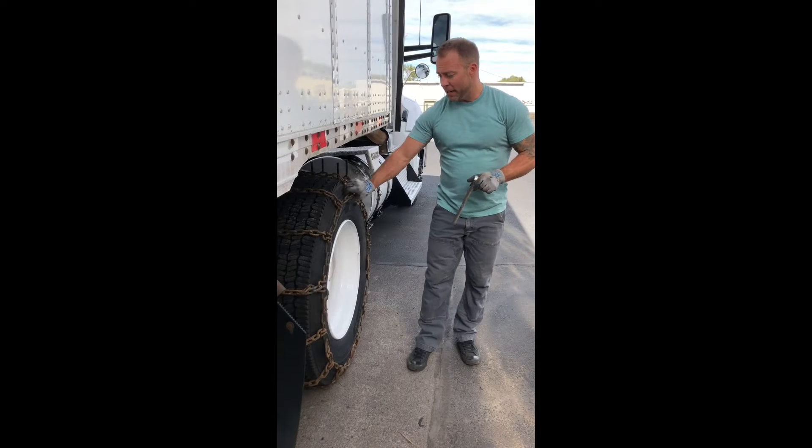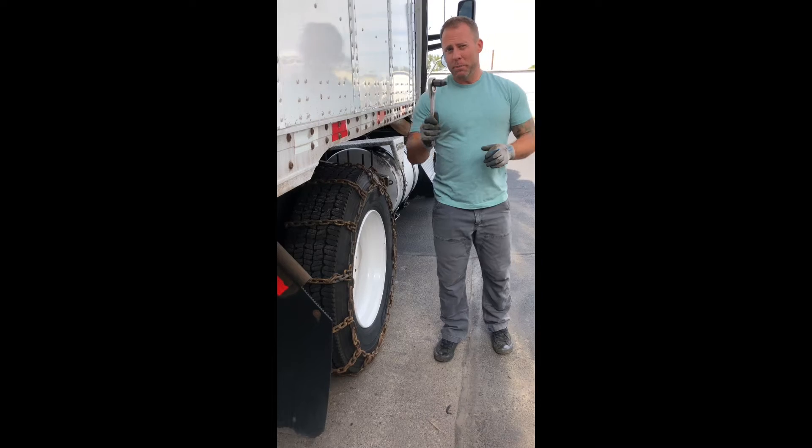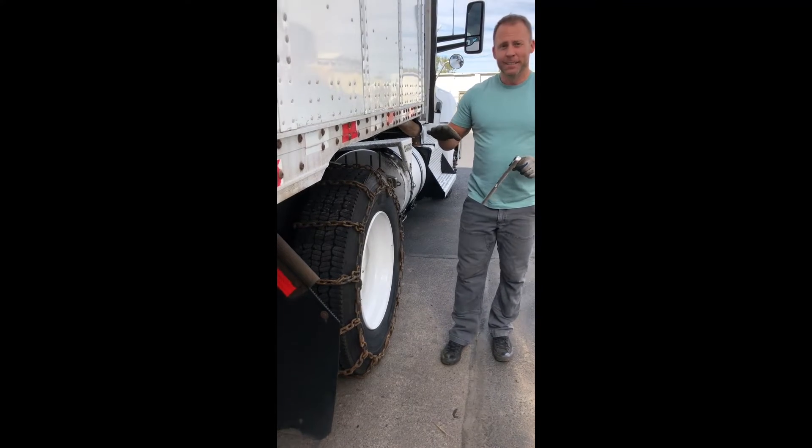Now that we're on this last cam on this tire and everything's really tight already, this is where the beauty of this tool is gonna come in. You're not gonna have to jump back in the truck, drive for 40 feet or 80 feet, and then jump back out re-tightening it.